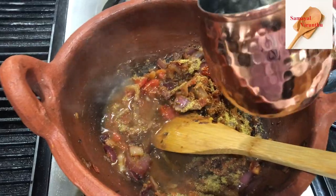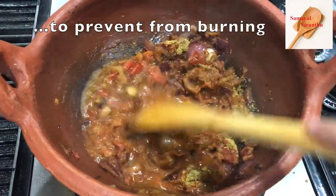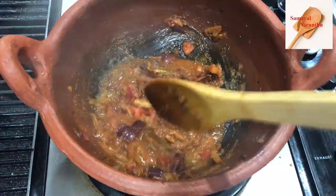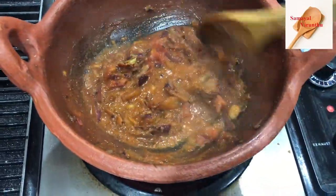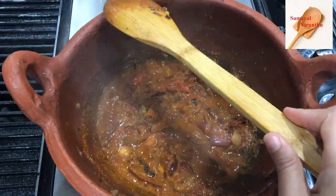We add some salt and a little garlic. Add some milk and garam masala, and at this time we make it very easy. Now we can boil it and it will be very easy.